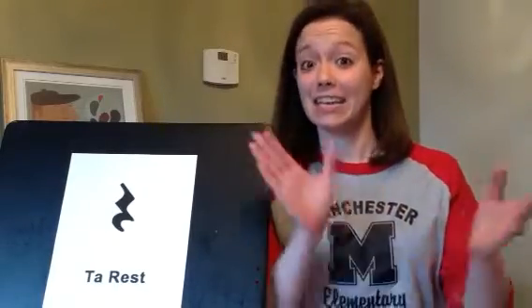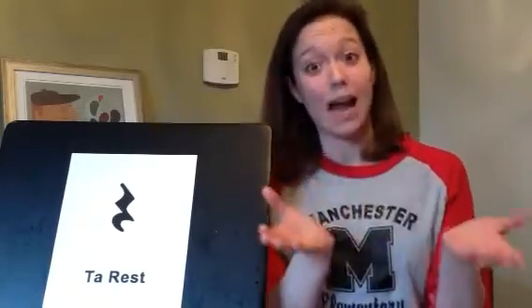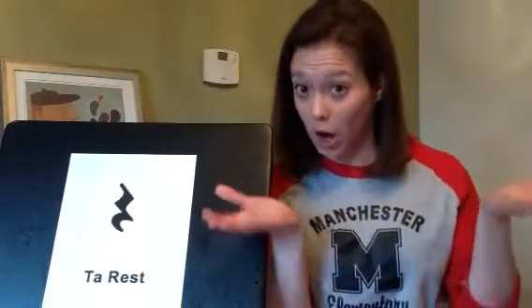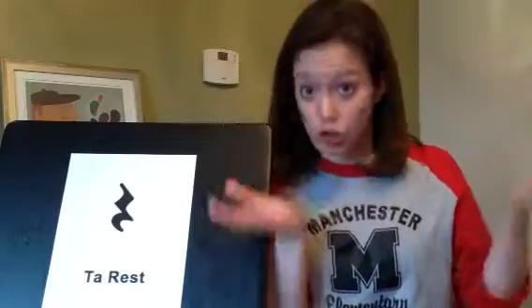Now, when we clap ta and ta-di, we use sounds with our hands. When we play a ta-rest, our hands go apart, and we say shh.